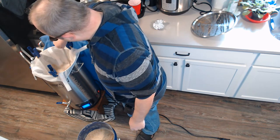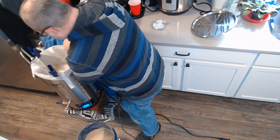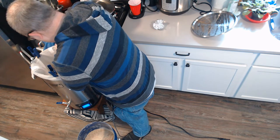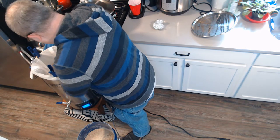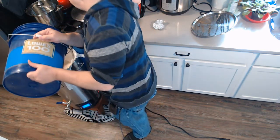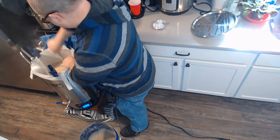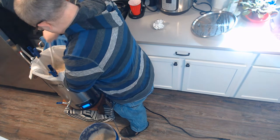One thing I'm doing with this batch is watching for dough balls already forming. I want to see how much the temperature drops once I get all this grain in, to figure out whether I need to raise my strike temperatures. I've always thought they were pretty good, but why not check?